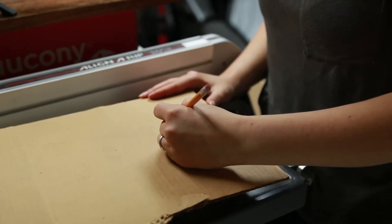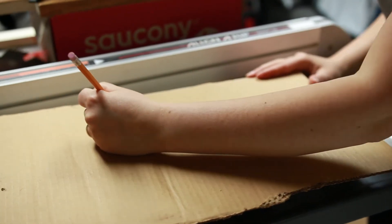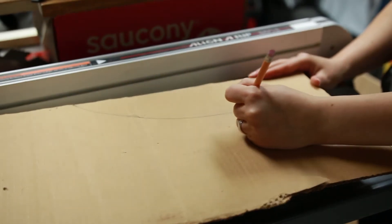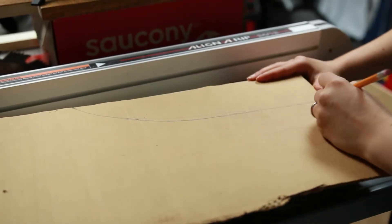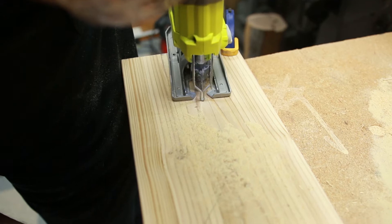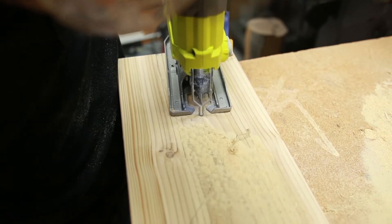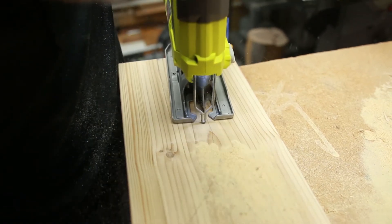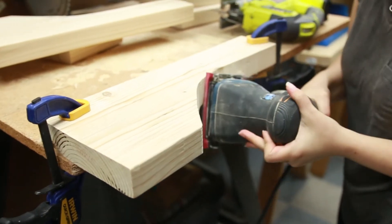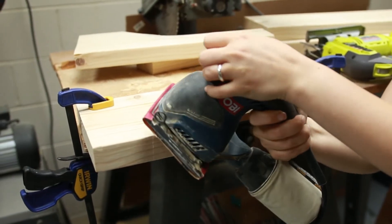Next, you'll cut out the shape of your legs from the 18-inch pieces. You can get a template over on the blog at Remodelaholic.com or just freehand it. Draw the pattern on each leg then cut it out using a jigsaw. Now is a good time to sand down any imperfections in your cutting job, but remember imperfections are right at home with farmhouse style.